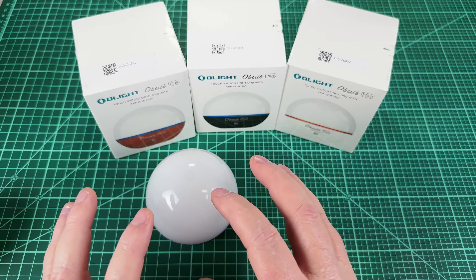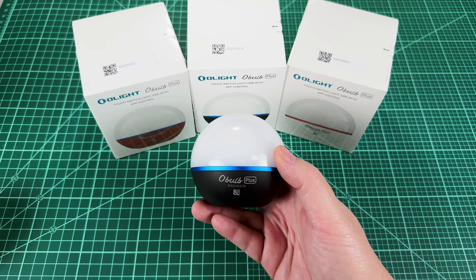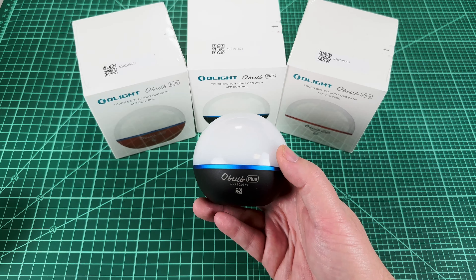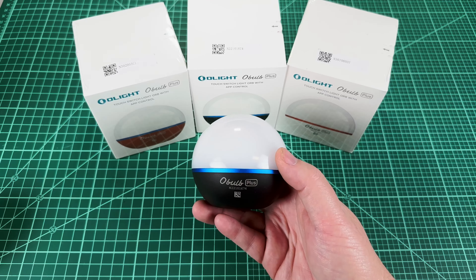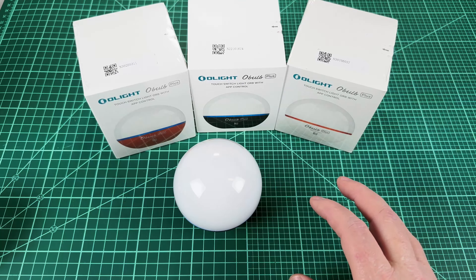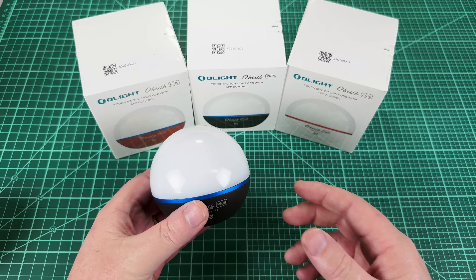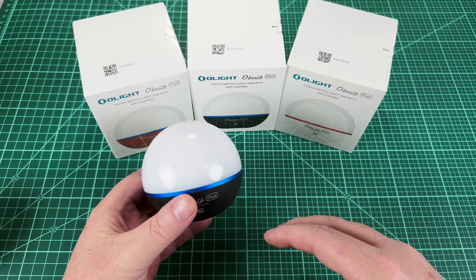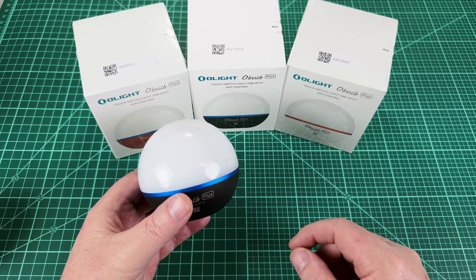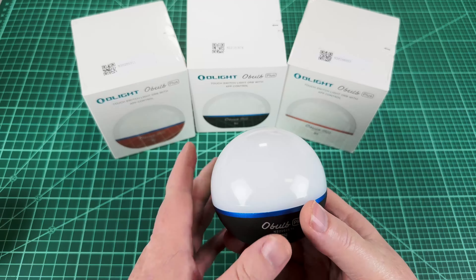We're going to talk about the differences and the hardware, then the software and app control, and then in the third part we're going to talk about the Olight sale that's coming up. If you're one of those people that doesn't like Olight marketing, just turn off the video at that point. But the secret to buying Olight products is you buy them at the sales — that's when they reduce the prices and give you the free swag. Stay tuned to the end and we'll talk about what's going on sale, and I'll show you the new Warrior 3S color which I think is literally fire — and yes, I'm misusing that term the same way the kids do.